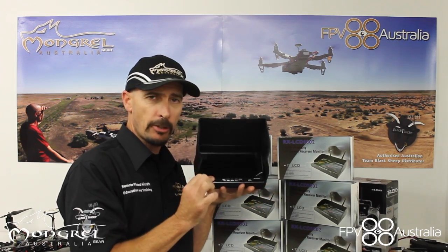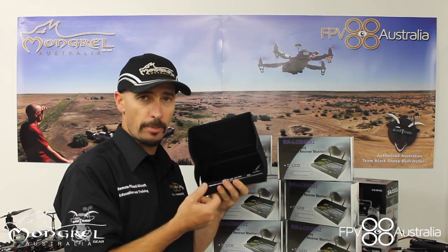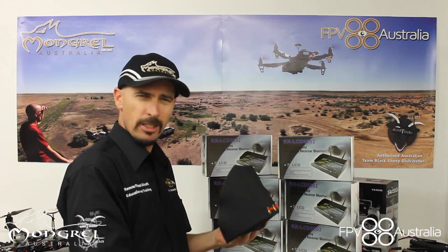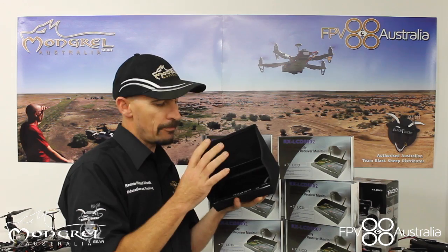These babies have a built-in battery, so you can charge them at home, which is great, then go to the field and fly — or you can run them from an external battery if you like. The good thing about having the internal battery though is if you mount it on your transmitter, you don't have to have that three cell battery hanging off the back to power your screen. So that's a good inclusion.